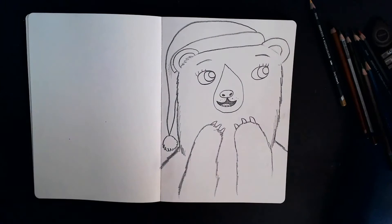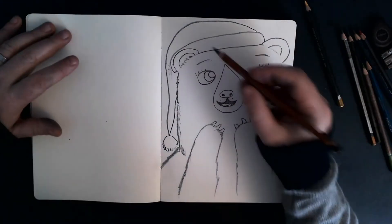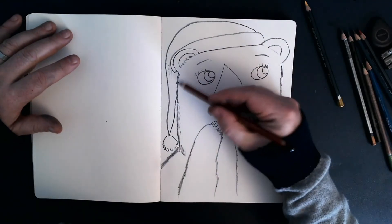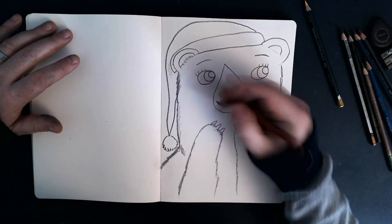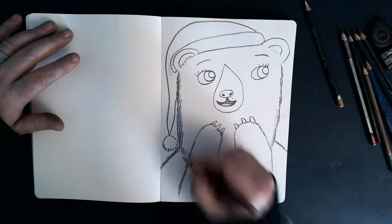Now I'm going to take my brown pencil. This is called Chocolato, this colour. And I'm just going to add — I'm not going to add too much colour, but just add a little bit of a hint of brown fur,